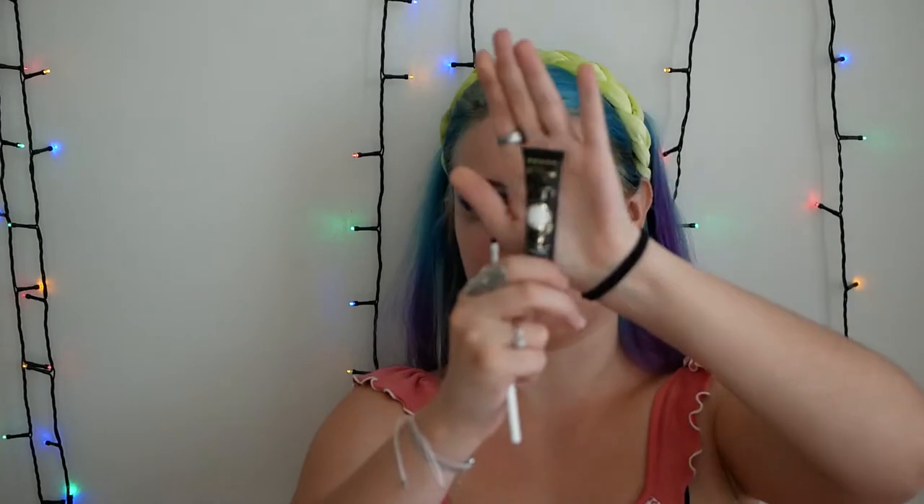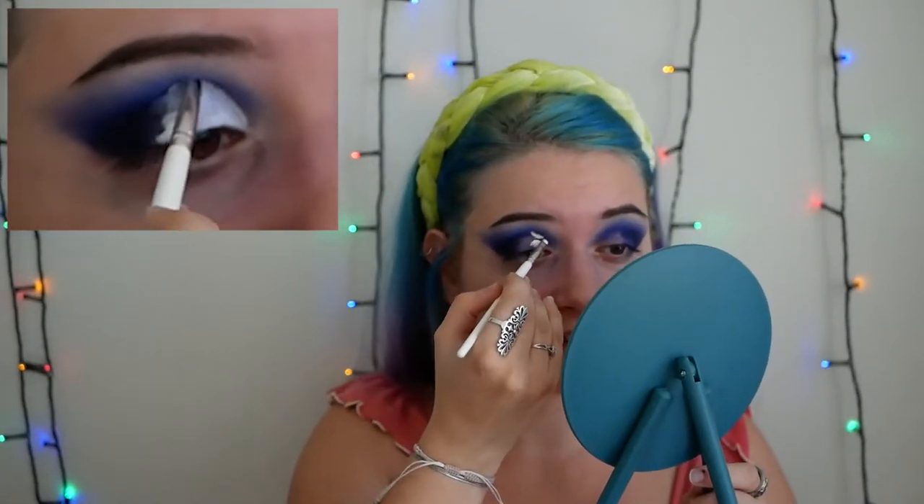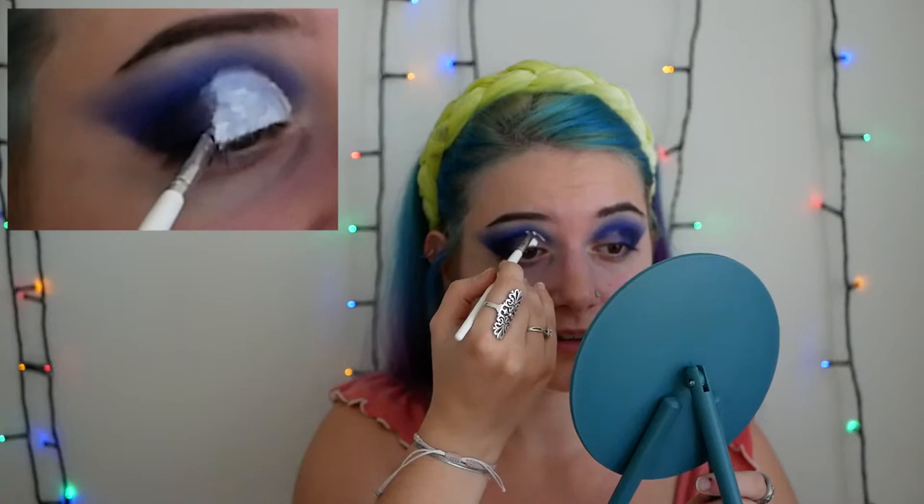What I'm gonna do now is to shape the cut crease. So that's the P. Louise white base. I'm gonna apply an amount on my hand and with that I'm gonna take a very small brush, specifically this one which is from Elf — the concealer brush. I'm gonna take an amount with the brush and apply it here. You see how nice white it is. Then I will look up and follow the shape that I have on my eye, filling everything with that white base.